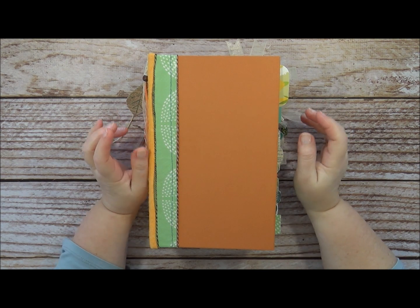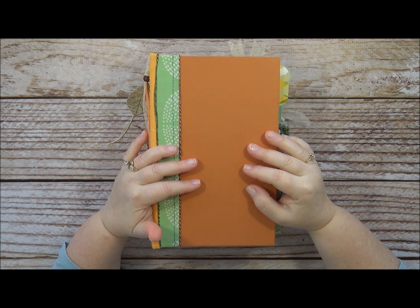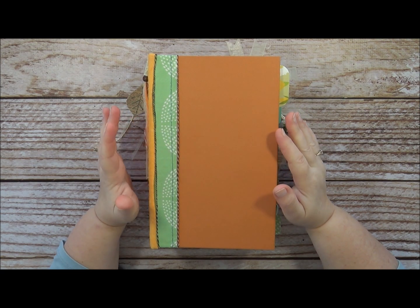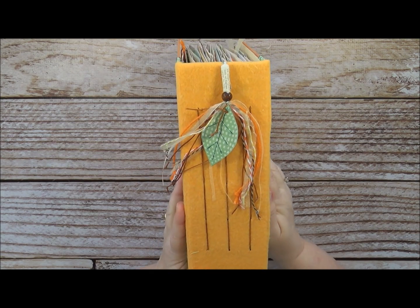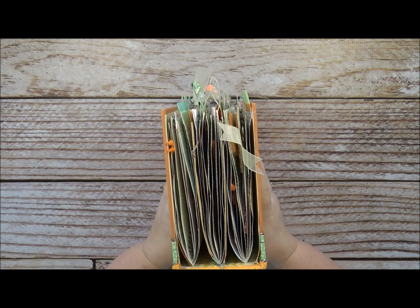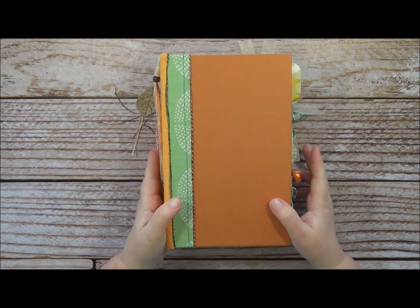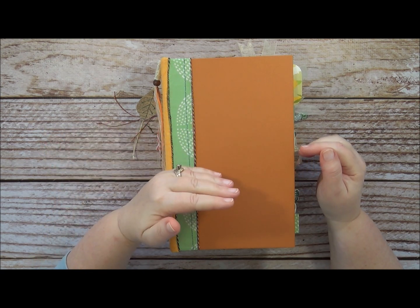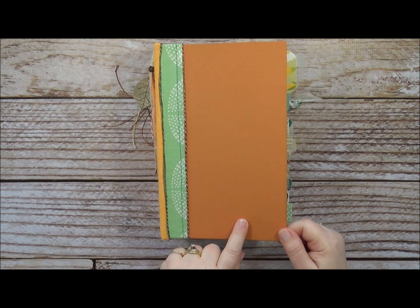Hi, this is Sandy Babb coming to you from my studio. I wanted to do an update on my self-imposed junk journal challenge of three journals for $20 of supplies from Dollar Tree. I have the first volume done — you can see it's a chunky monkey, about a three and a half inch spine because it got so splayed it was going to kind of burst out there.